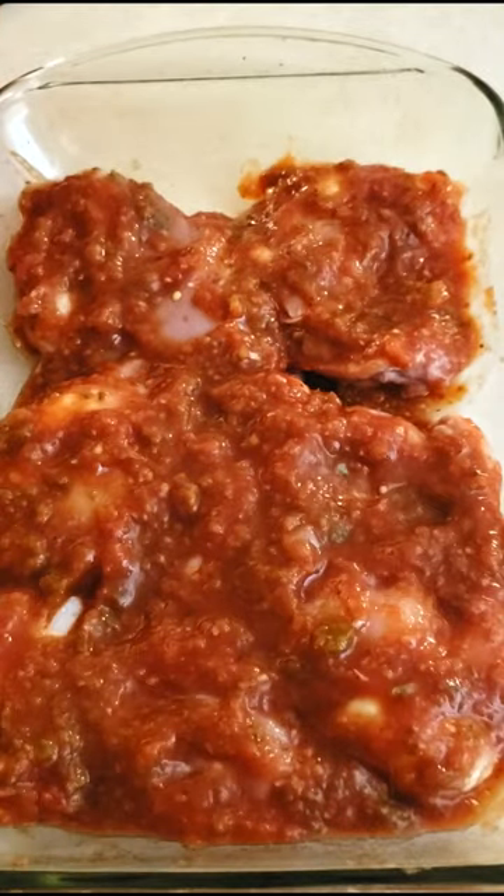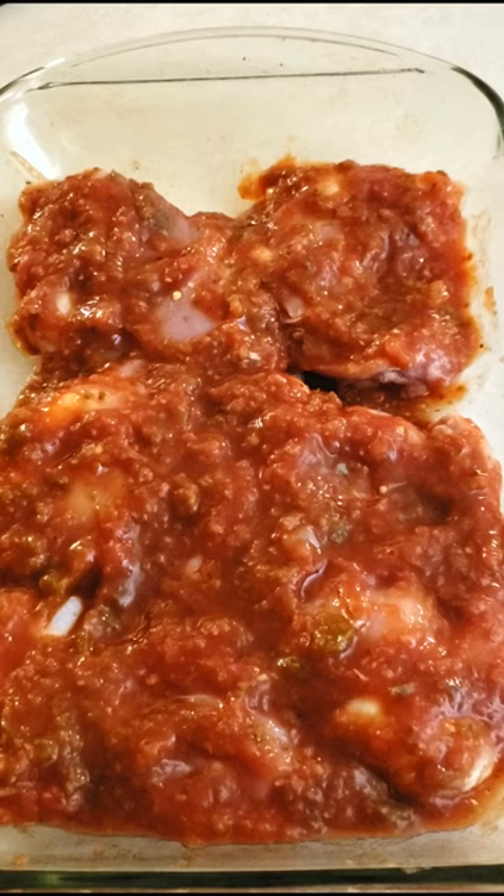Bake at 450 degrees for 30 minutes, or until the internal temperature is at least 160 degrees.